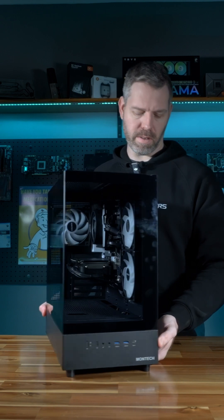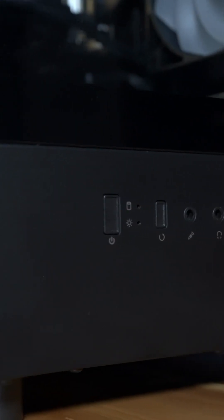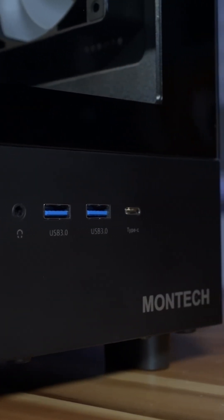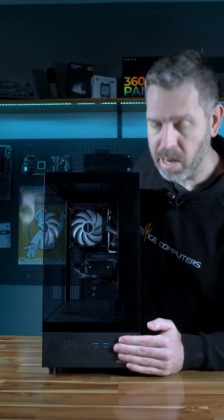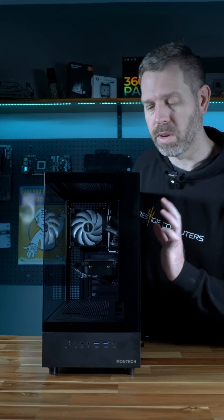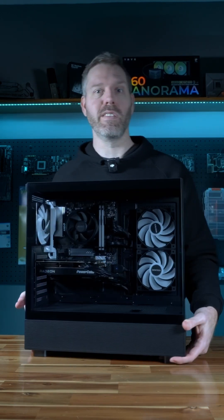At the front we have our ports and our power buttons. We've got the power button, reset switch, audio jacks, two USB 3 ports, and a USB-C port. Now on the Prestige 1 system with its current setup it does not have USB-C capability, but the case does, so you can upgrade it in the future.